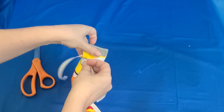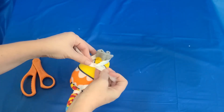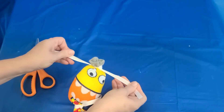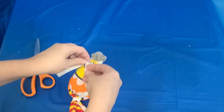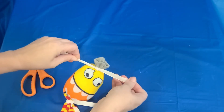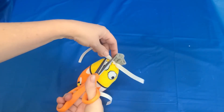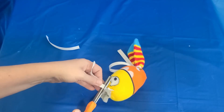After you've stuffed his face, we need to tie off the top so the stuffing, beans, or rice don't escape. After I tie mine off, I'm gonna cut off the excess. If you like it you can keep it, but I'm gonna go ahead and cut mine off.